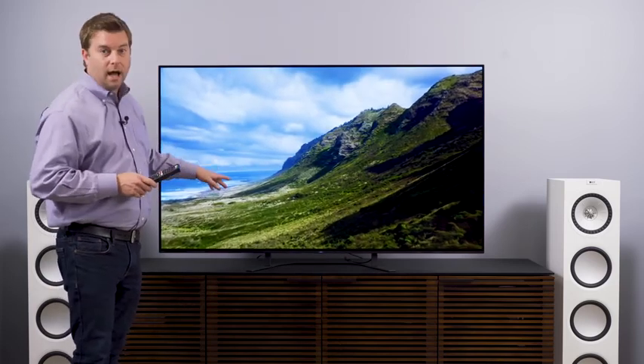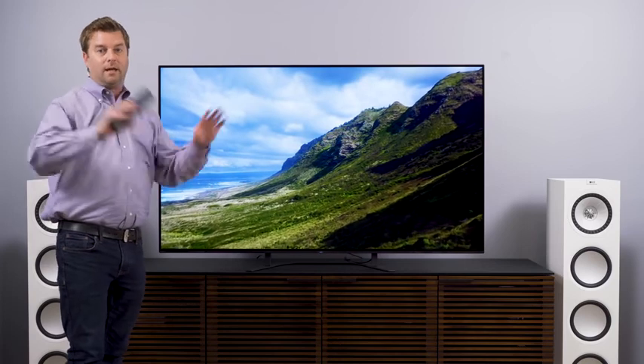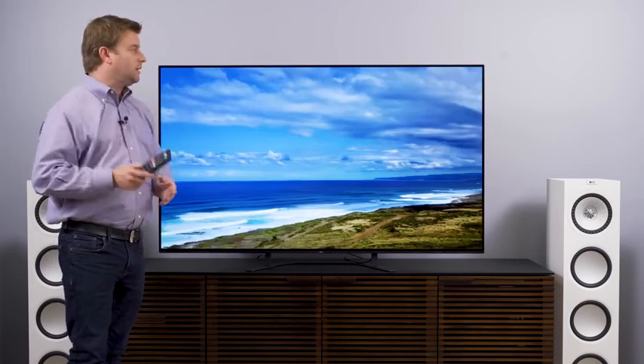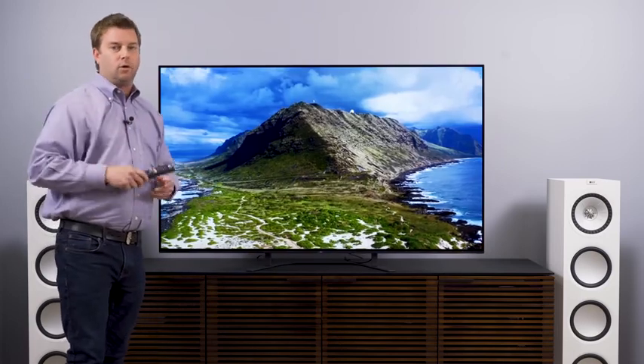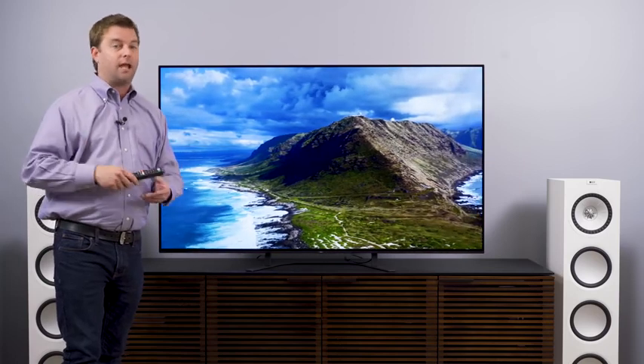Here's something Sony processing is especially good at: cleaning up lossy, compressed video. We're streaming off of YouTube, and with this much blue in the sky scenes, I'd expect to see some macro blocking and a little bit of banding. The Sony does a great job of cleaning all that up. If you get right up on the TV you can see a little bit of noise, but when you sit at a normal distance it's gone. Sony absolutely cleans it up better than virtually any other TV manufacturer on the market right now, and that's crucial because most of us stream our content or watch cable and satellite.